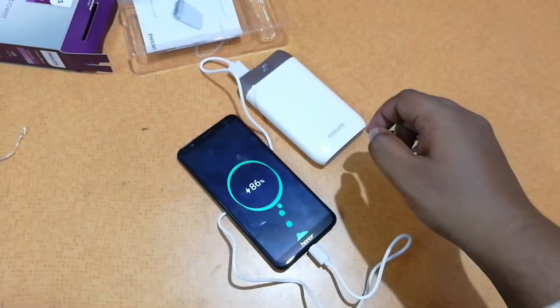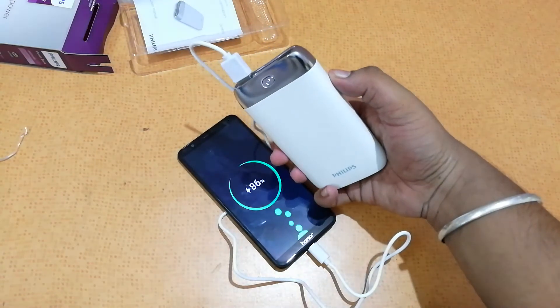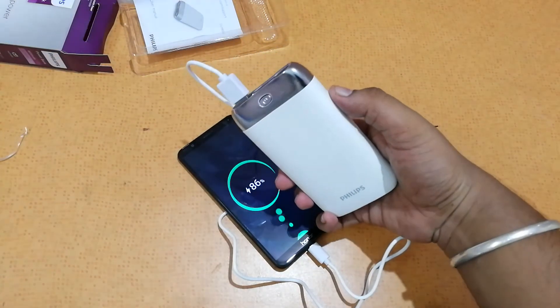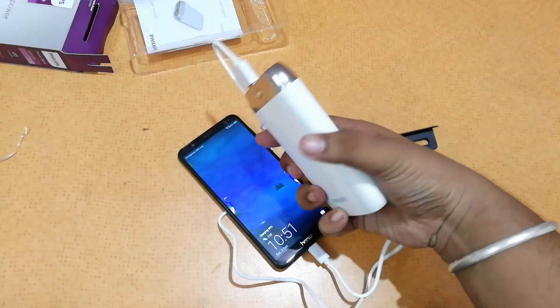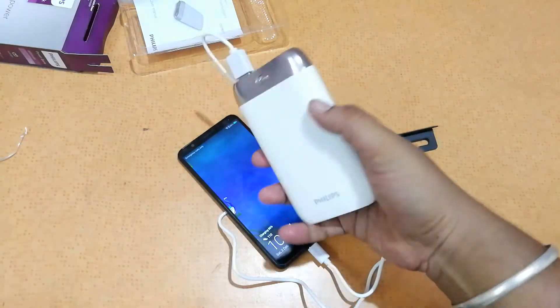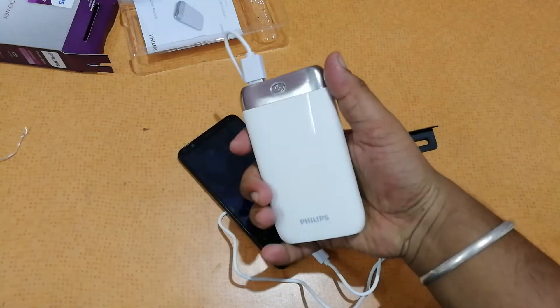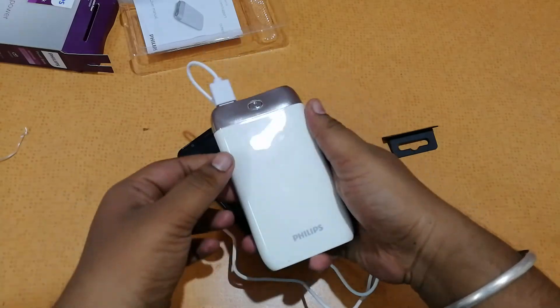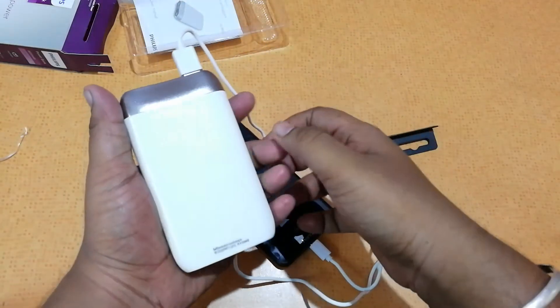It immediately starts charging. That was the basic unboxing and quick hands-on overview of the Phillips power bank. They also offer power bank ranges such as 10,000mAh and 13,000mAh, so according to your preference you can go buy that. The device looks quite good in hand, looks very fancy, it's pretty grippy — you can just slip it in a bag and take it. It's not too bulky either.